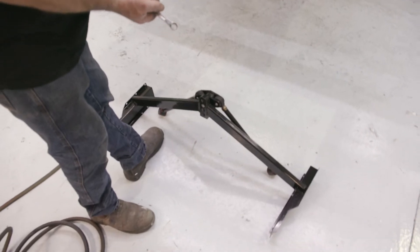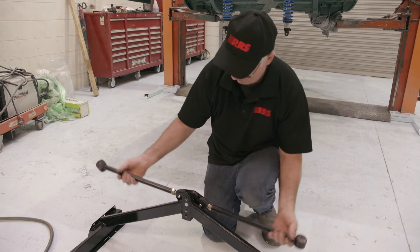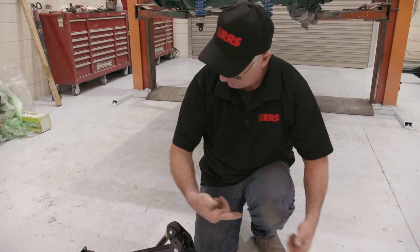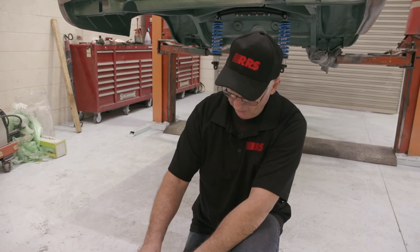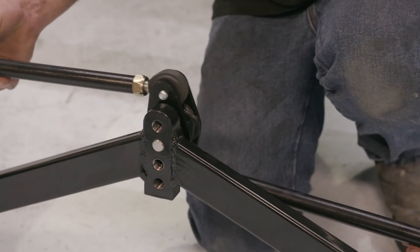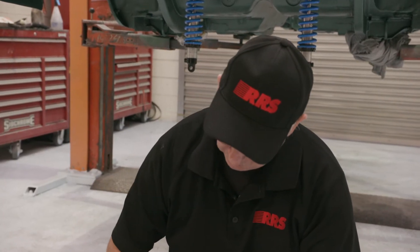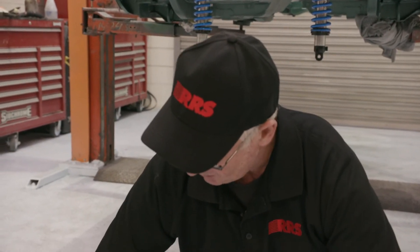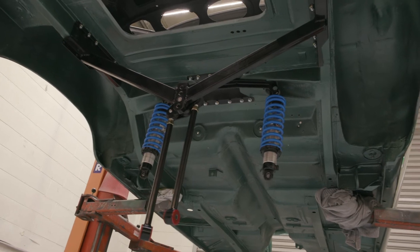Here we have our Watts linkage frame. The most important thing to understand about a Watts linkage is it only has lateral load — so it only has forces going side to side, not backwards and forwards. The load that is generated onto this is transferred into the chassis, stabilising the axle housing. It's transferred through this point, through the arms, directly into the chassis rails. That way it gives it additional support, and this frame itself also tightens the chassis because it ties the two frame rails together to act as one.